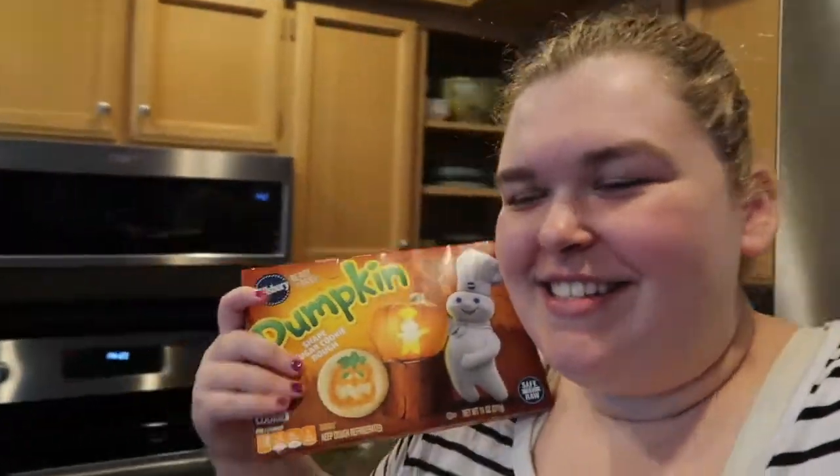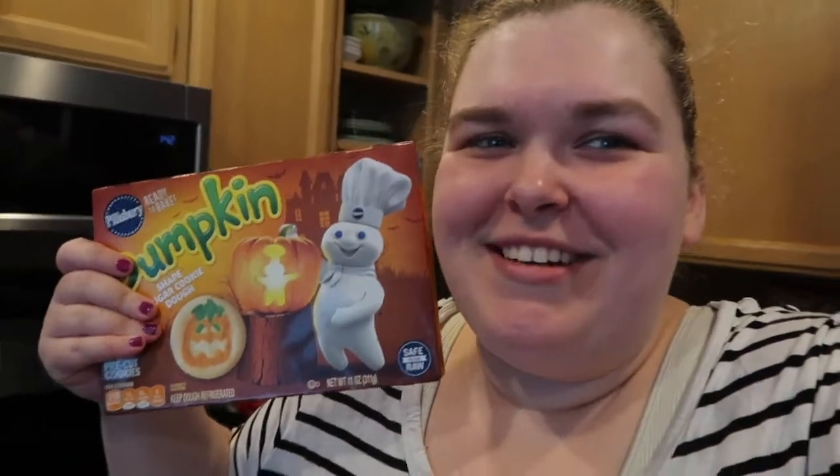I consider this to be meal prep. We're making pumpkin cookies. Here's the recipe: you buy the box at Target, you put it on a pan, you bake it for 10 to 12 minutes, and then you have pumpkin cookies.